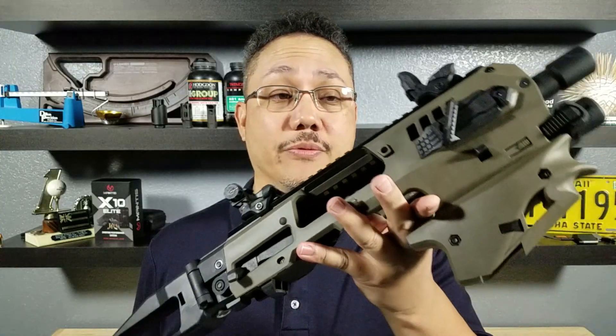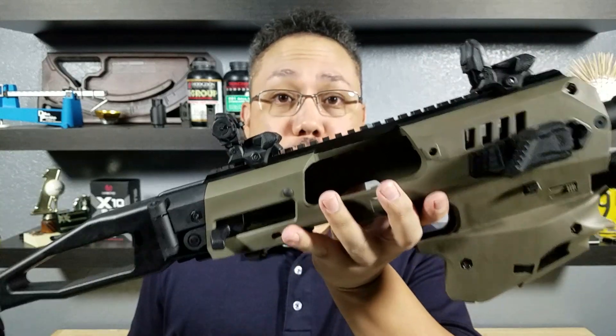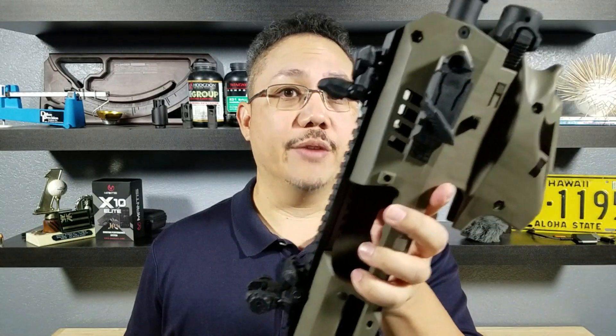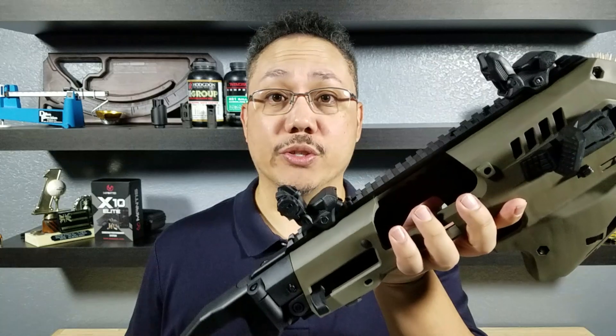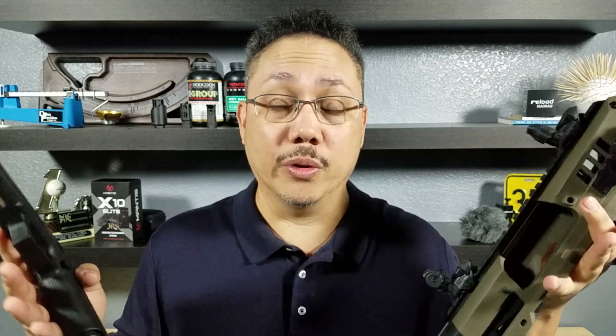What exactly is a conversion chassis? This one is from CAA — this is the MCK version 2, and they make it for just about every popular semi-automatic pistol out there, even the new micro-compact pistols like the P365XL and the Hellcat. What you're going to do is just take the pistol, put it into here, and you basically have a mini rifle — a PCC.